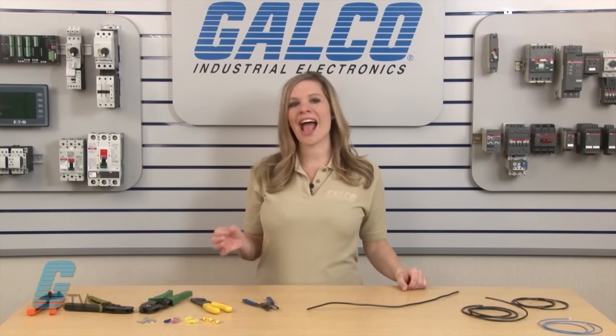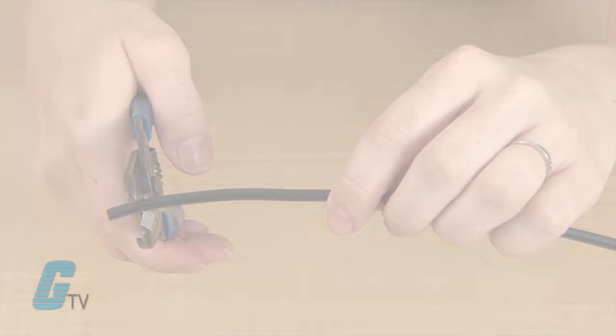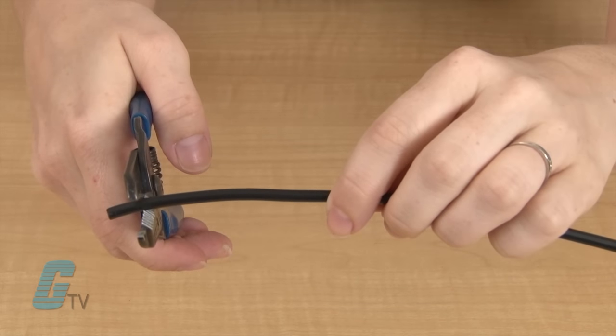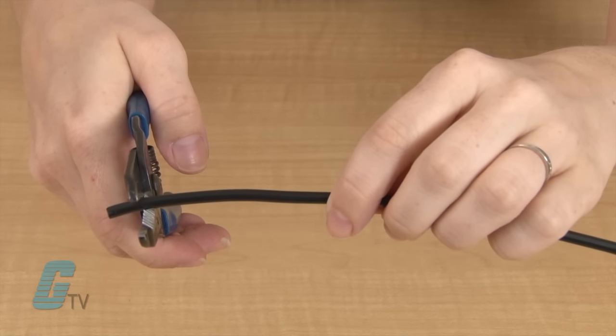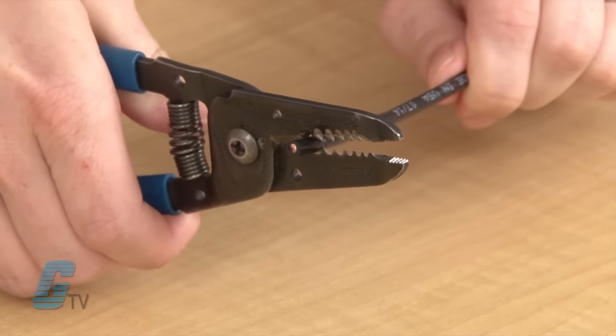You may need to strip away part of the insulation at the end of the wire before you can begin the crimping process. To do so, place the end of the wire into the proper hole of your stripping tool, ensuring that you will have enough exposed wire to fit your desired connector. Then clamp down and pull the insulation away to reveal the bare wire inside.